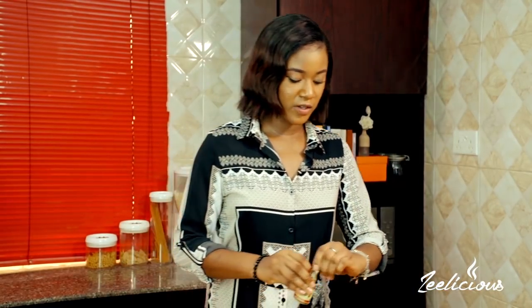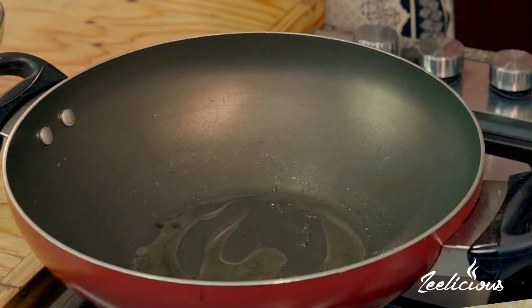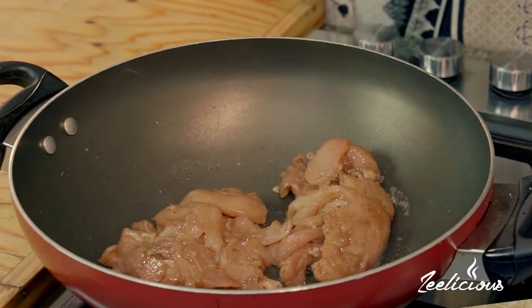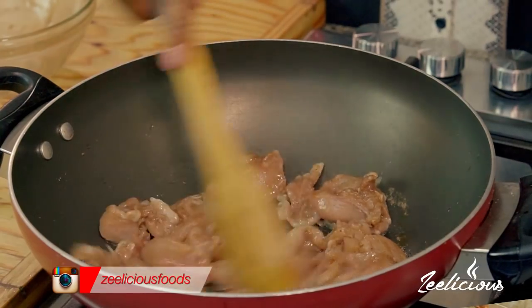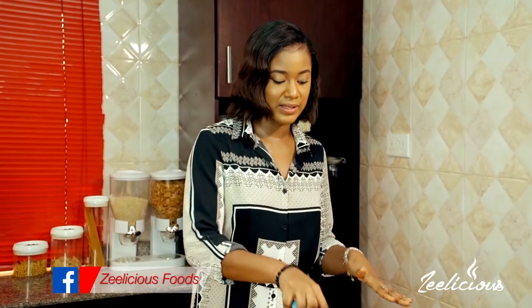I'm going to throw in some vegetable oil — you can use olive oil if that's what you have — just enough to stir fry the chicken. You can see the oil is already hot, which means the wok was really really hot. All my chicken goes in and I'm just going to stir fry it quickly. A basic stir fry requires that whatever is in the wok is moved around as much as possible so that it doesn't burn. I know the chicken is done when it has lost all its pinkness and turns whitish in color.